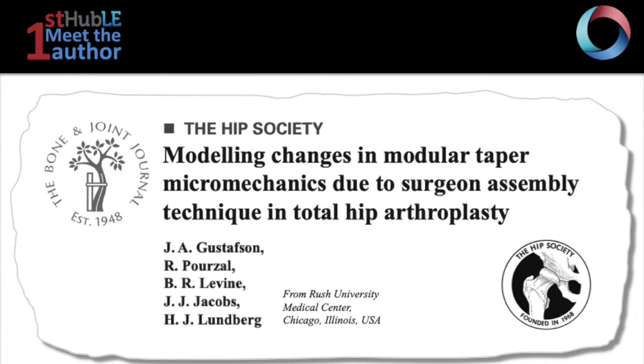Hello to all the Hubble audience. My name is Fatemeh Malikipour. I'm a postdoctoral research fellow at the University of Melbourne, Australia, and I am also a member of the Meet the First Author Committee at Hubble. I'm here today for an edition of Meet the First Author with Dr. Jonathan Gustafson, who is also a co-chair of the Meet the First Author Committee at Hubble. We will be talking about their paper titled 'Modeling Changes in Modular Taper Micromechanics Due to Surgeon Assembly Technique in Total Hip Arthroplasty,' which was published in the Bone and Joint Journal.